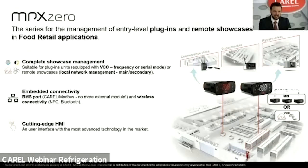The MPX0 can be thought of as the natural evolution of the IR33 platform with up-to-date features specifically designed for food retail applications. Its main characteristics include embedded connectivity with a BMS port for direct connection to supervisory systems, a field bus port that can be dedicated to managing local networks (main and secondary) or the management of a variable capacity compressor, and wireless connectivity. The product is completed by cutting-edge HMI with a flat frame and capacitive touch screen.